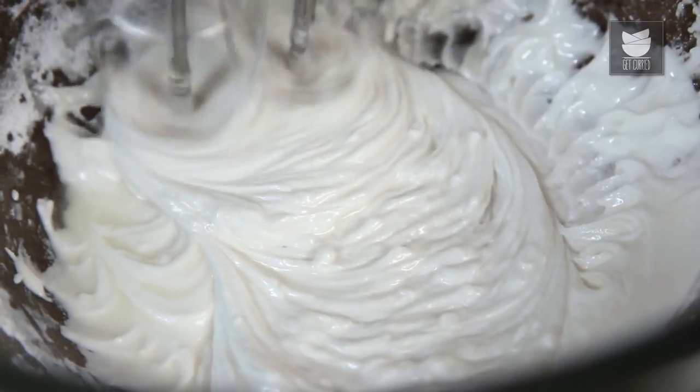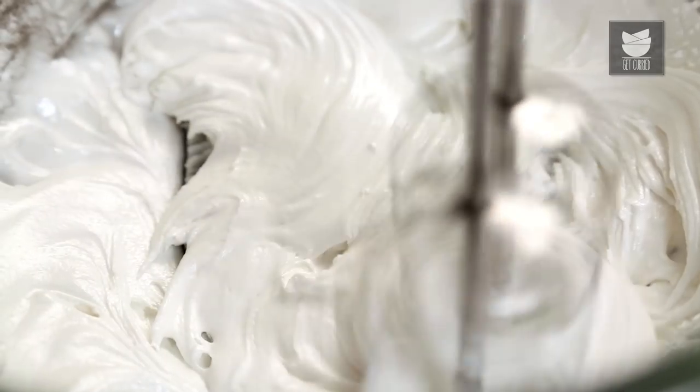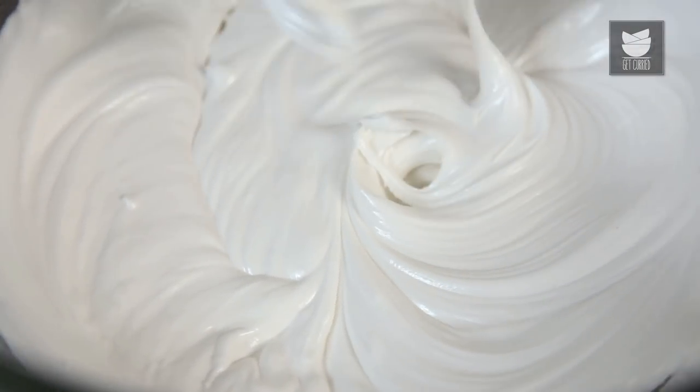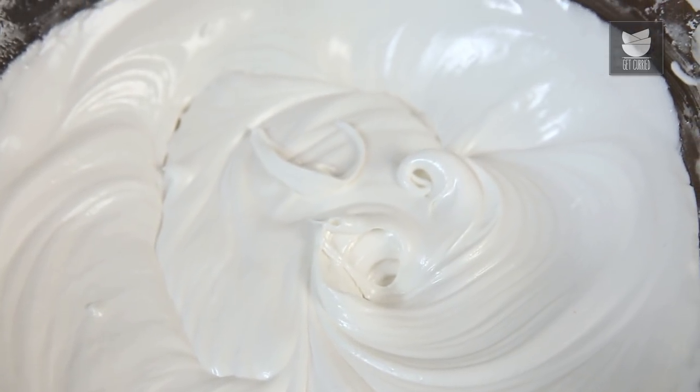Let's continue the steps of whisking and introducing Sugar simultaneously. The Royal Icing is nicely whipped and ready. Let's keep this covered under a damp cloth till it's ready to use.